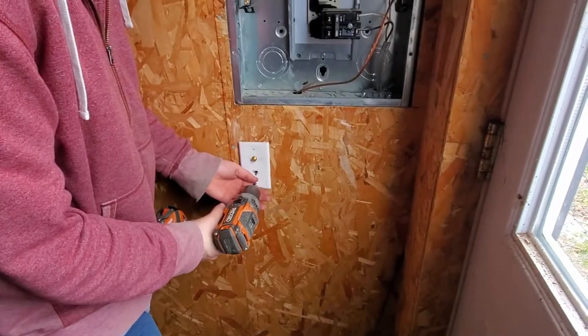So I changed ports on the patch panel, replaced the jumper between the panel and the switch, replaced all the RJ45 ends, and still could not get a gigabit link, so I had to re-pull the wire.